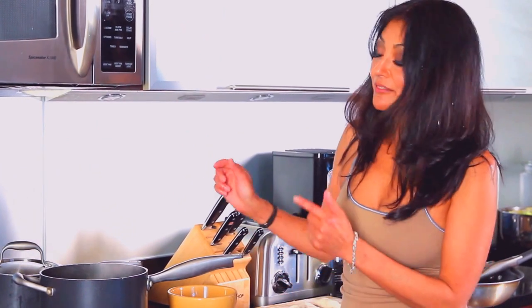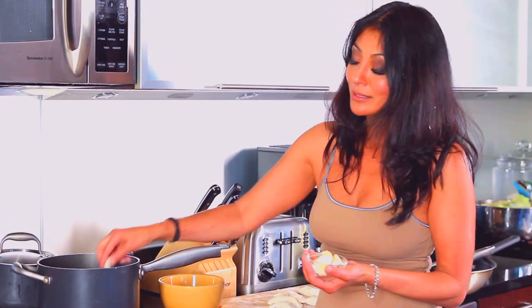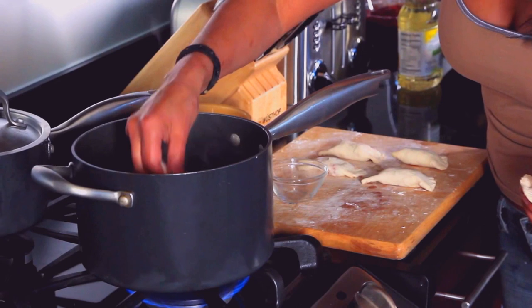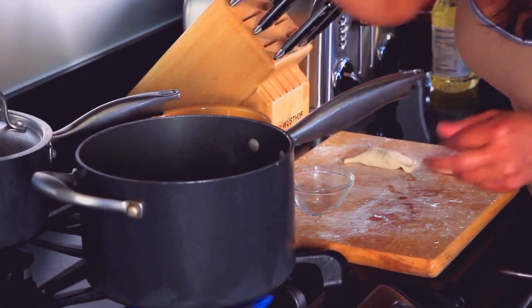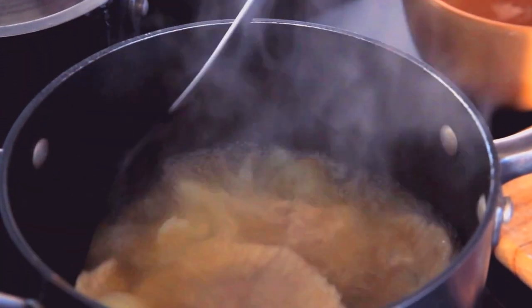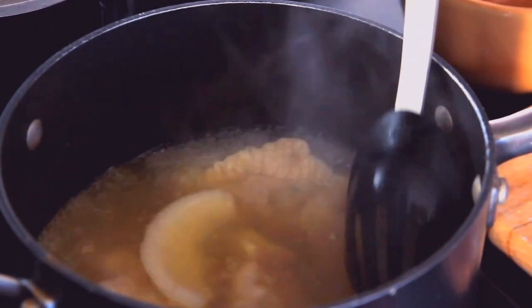Now we're ready to go to that stove. My dumplings are ready to go. I have chicken stock already on the stove, nice and hot. I'm going to add some flavorings — as I always say, you can add whatever you want. For me right now: some onion, some garlic, and some ginger. In go my dumplings. You can use any type of stock you want with this — for me, chicken stock. The way you'll know these are done is the dumplings float to the top, just like gnocchi or anything else with a flour base.